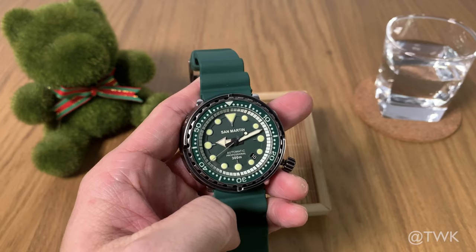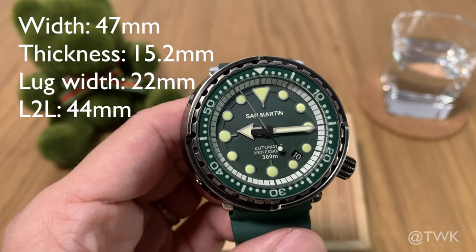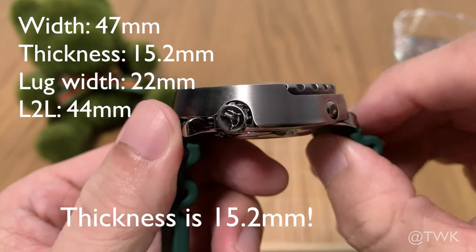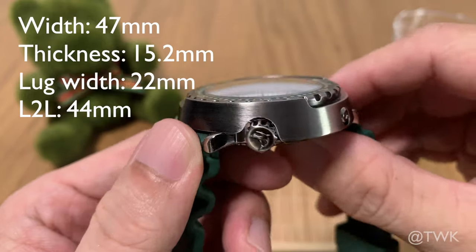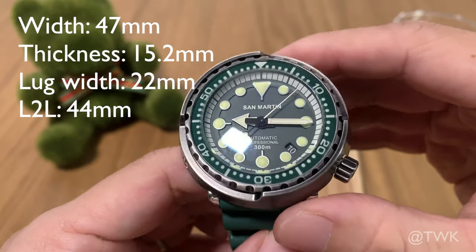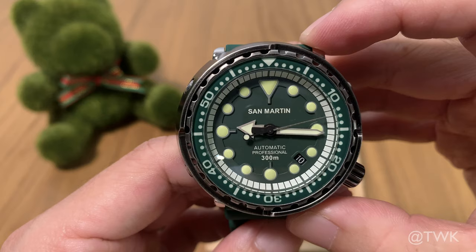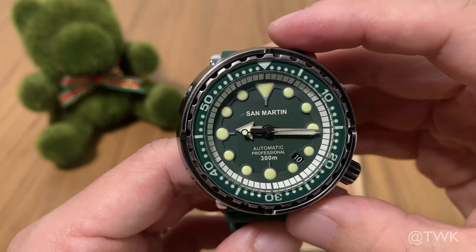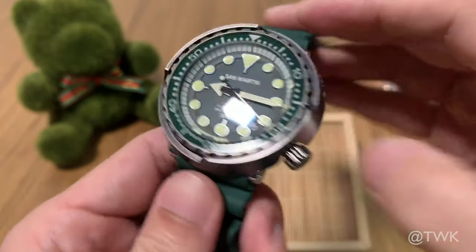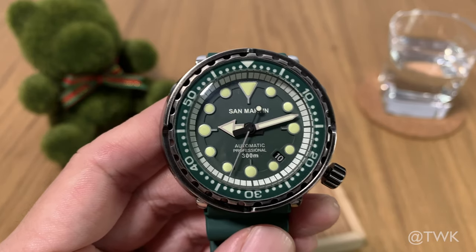Before we begin the review, make sure you remember to click the subscribe button. This watch has a diameter of 47 millimeters, is 14.5 millimeters thick with a dome sapphire crystal, the lug width is 22 millimeters, and it has a really short lug length of 44 millimeters, thereby making the watch very wearable. The watch is priced at US $249, also very affordable for a watch this well made.